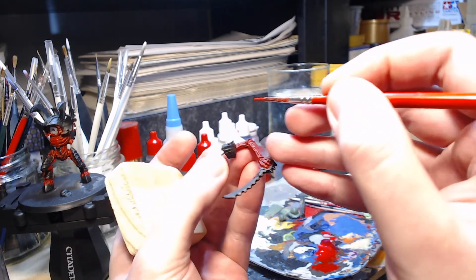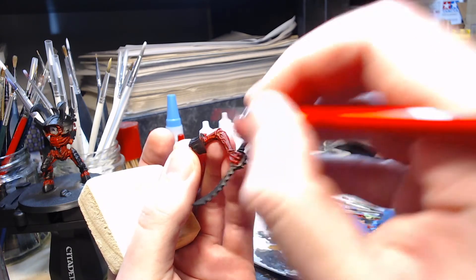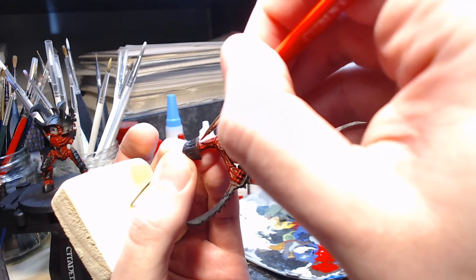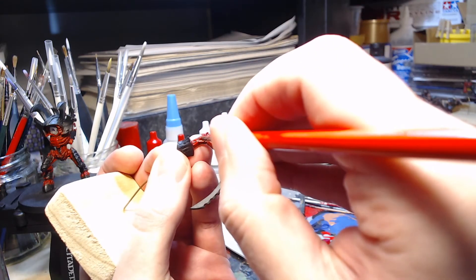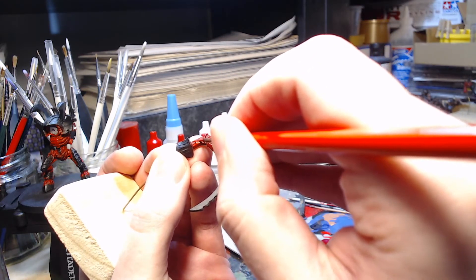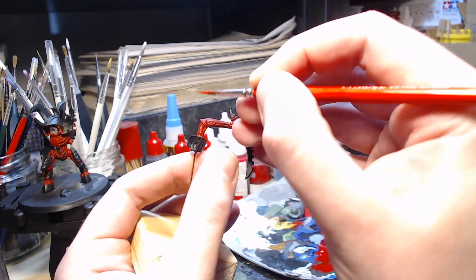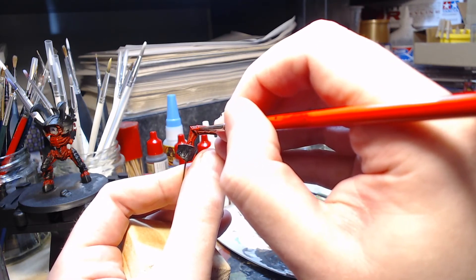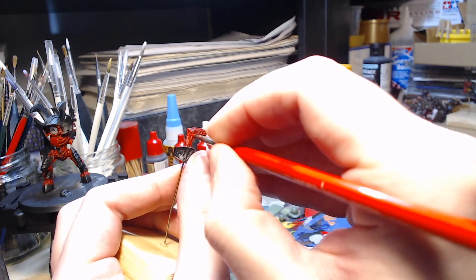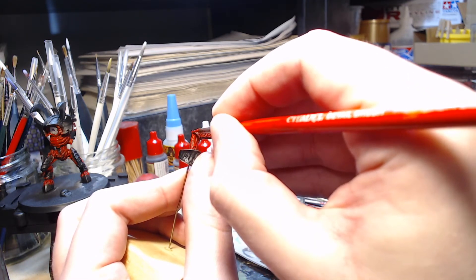Moving on to the upper left arm, or the sword arm if you prefer. This one is actually fairly straightforward. Having dry brushed, these are very textured, and you can actually see all of the raised bits are already a little highlighted. So all I've got to do is just go over them again and it will enhance the idea that this is actually a slightly lighter colour overall, but also that it's got a wide range of highlights and shaded areas.